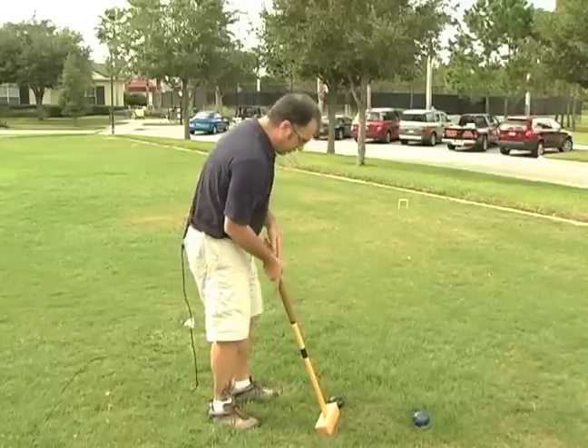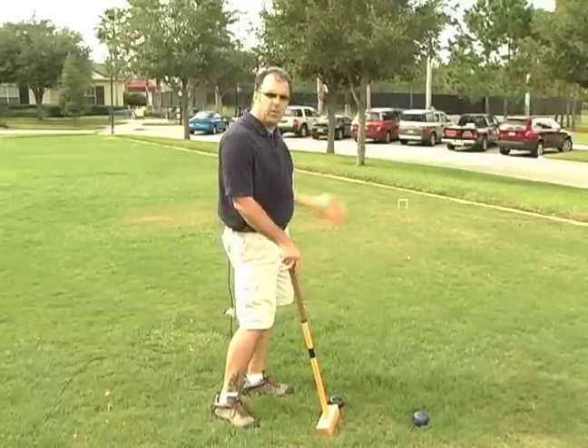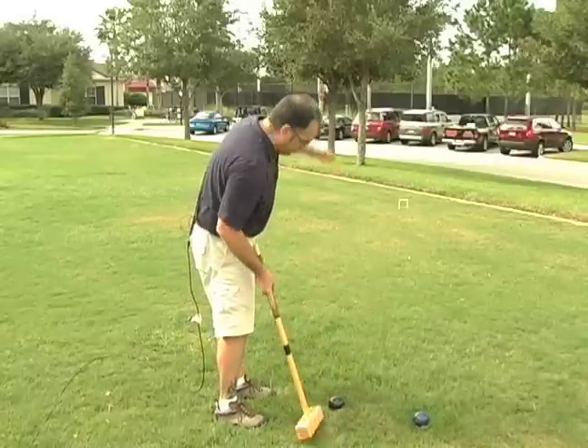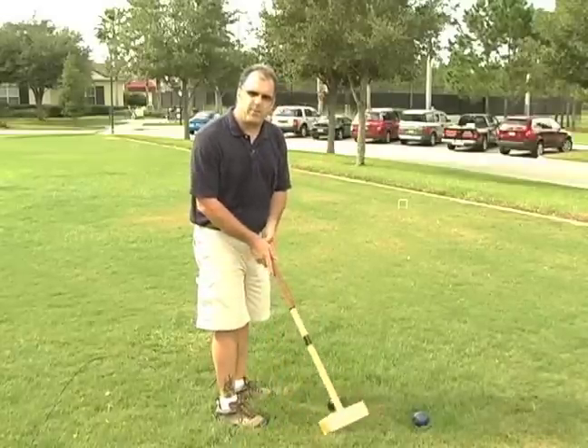Now also, when you're lining up your shot, if somebody's already down there, you wouldn't want to be standing in their line of sight. That can be very distracting, aiming for something and having somebody either talking or standing there.